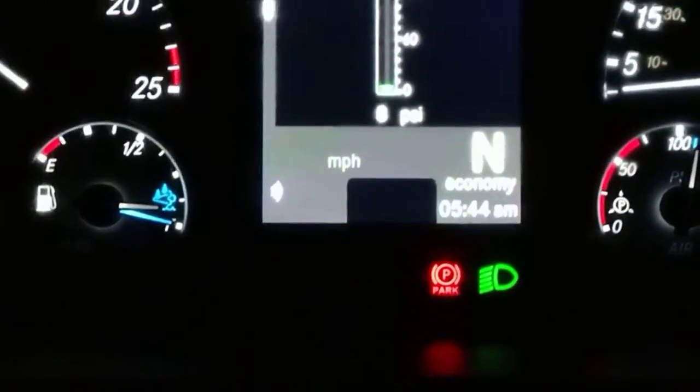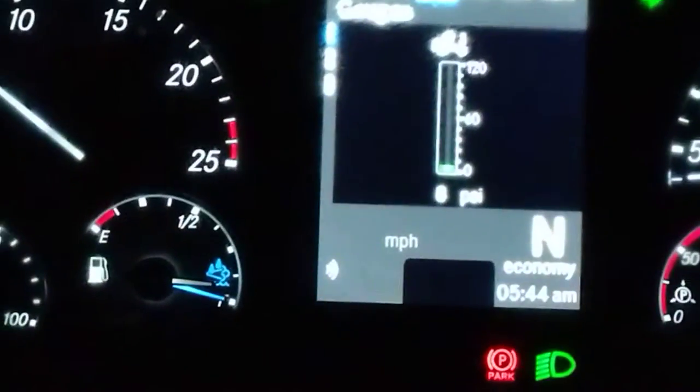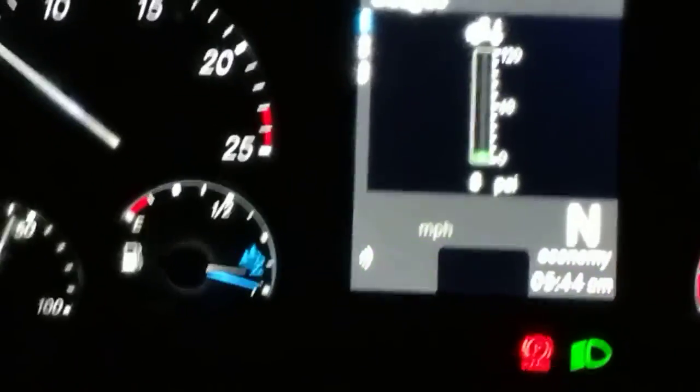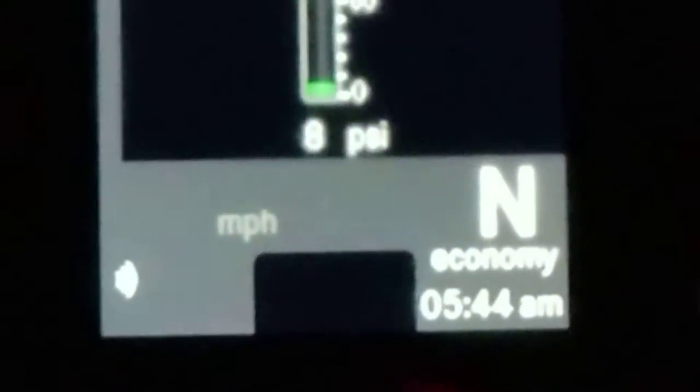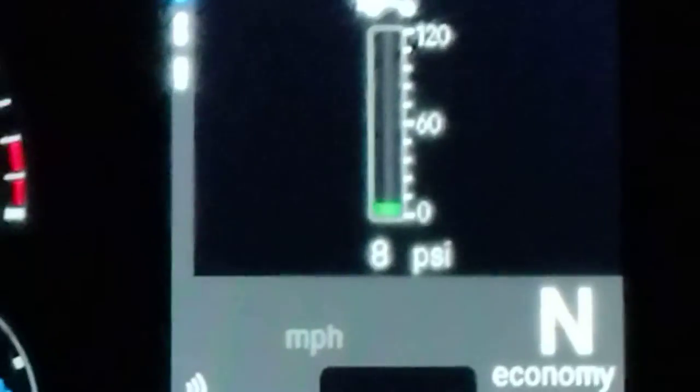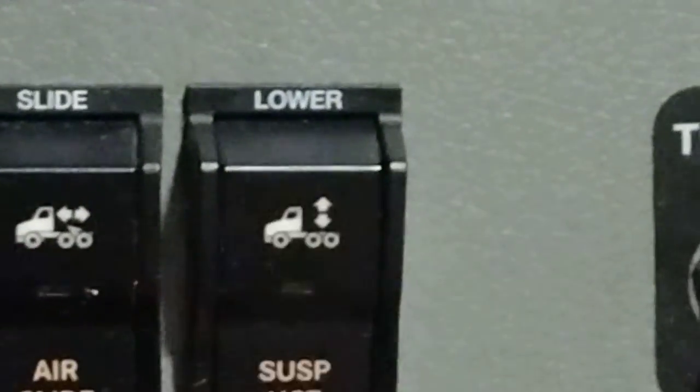We are now five blocks off the road and I need to hook to the trailer. Nicely, without mirrors. First, start with your tractor on empty before hooking to the trailer. I have eight PSI on the airbags, so I'm going to turn to deflate the airbags to zero.